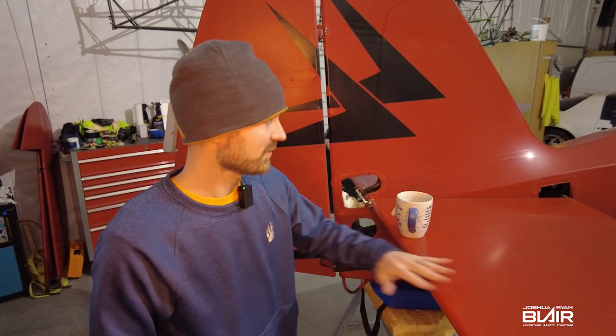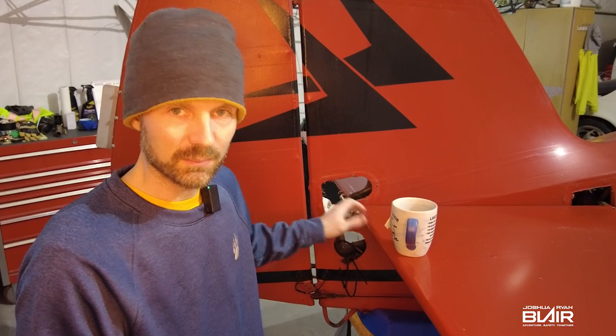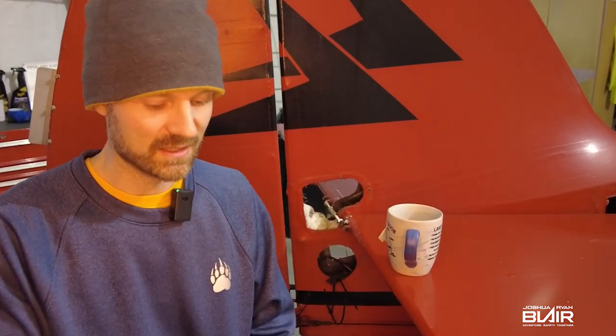The next step I'm actually going to take the fabric off and try to get in there and put some more penetrant to loosen it up. If that doesn't happen to be the trick, then this might be. So let's get to it.